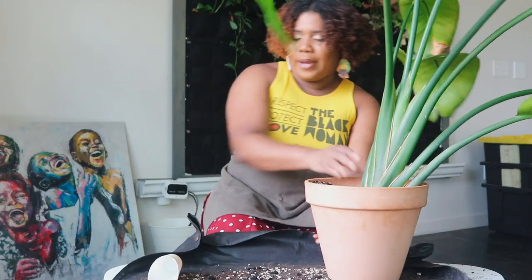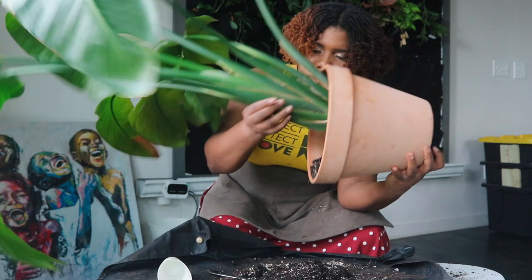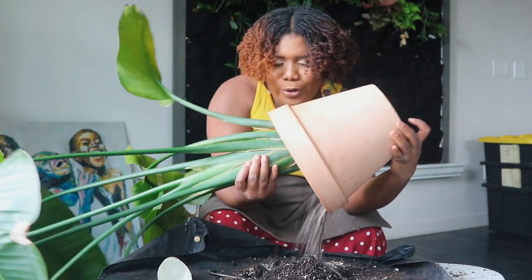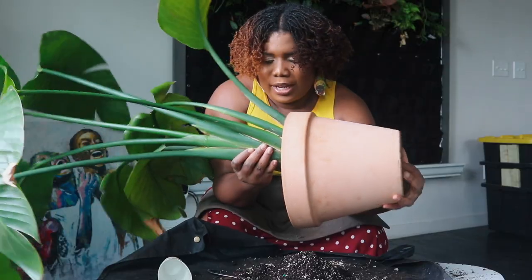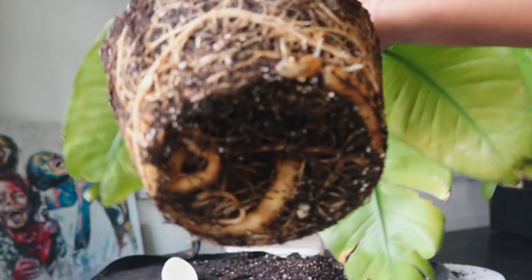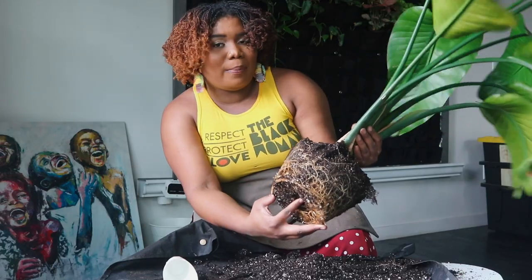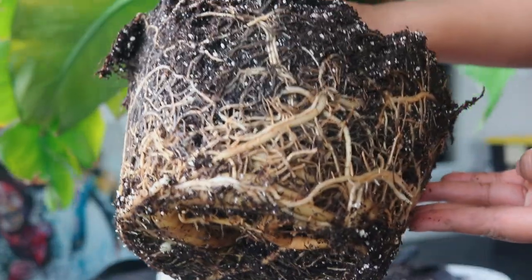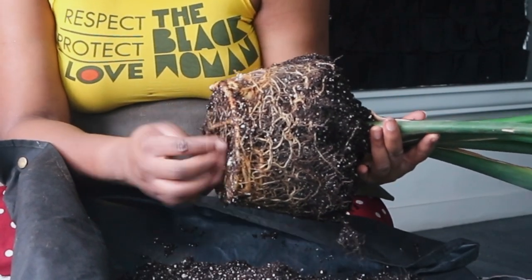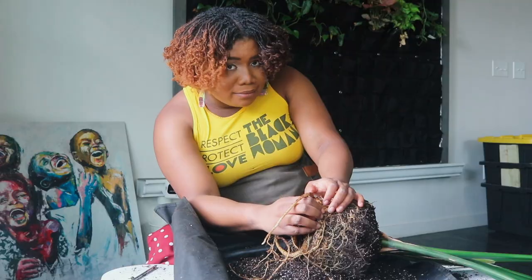Now we're going to give her some really good nutrients and trace nutrients — all that good stuff. She is not coming out of that pot easily. Let's just pour it out — oh girl, she is huge! Oh, there we go — now that is a beautiful root system. We did not lose any roots. It looks so good. If there's any plant that can thrive in any type of potting mix, it's your bird of paradise.